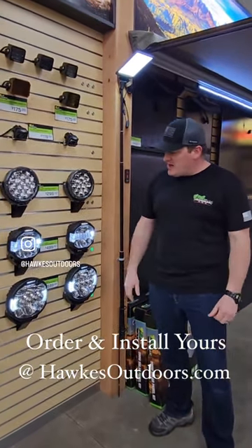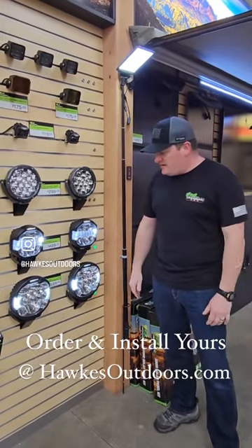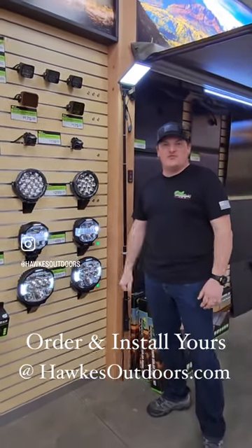So just some good long-distance lighting, one-year warranty, fully IP rated. The scope lights at Iron Man 4x4.